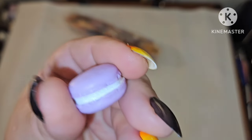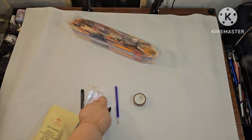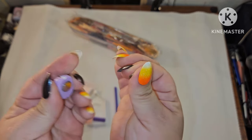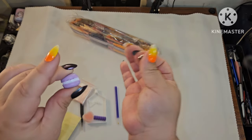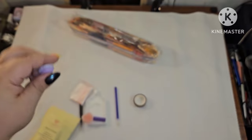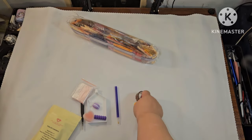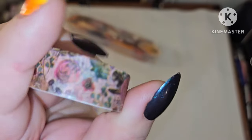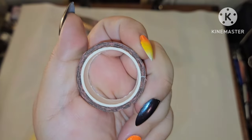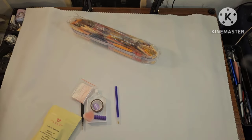Everybody also gets a cover minder and washi tape. My cover minder is a purple macaron — purple is the theme today! The cover minder has a strong magnet: the top part goes on top of your canvas, you put the bottom underneath, it magnetizes, and keeps the plastic out of your way. And here's my washi tape — a very pretty design with a decent amount on there.